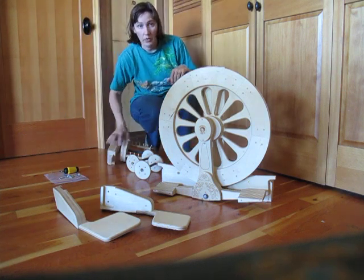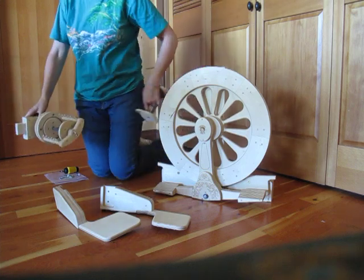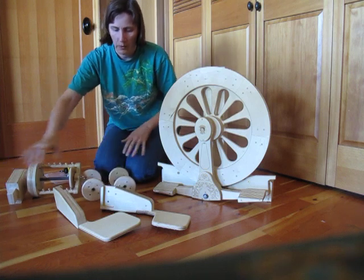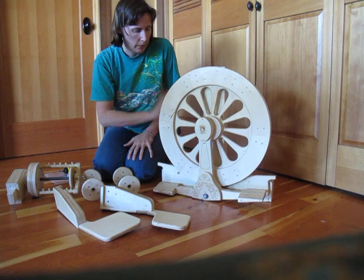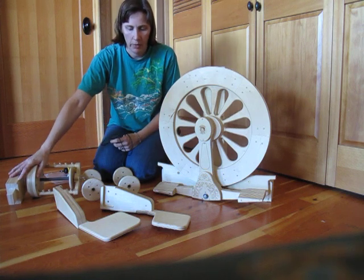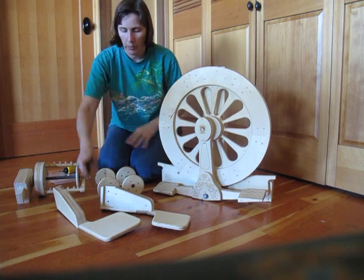Hello. Today I'm going to be assembling a Mach 3 spinning wheel. This is the new wheel from Spin Illusion. What we need to do is attach these two heel rests to the main body of the wheel, put the flyer and the head on, and put the drive band on. Pretty straightforward.